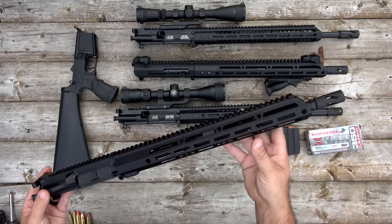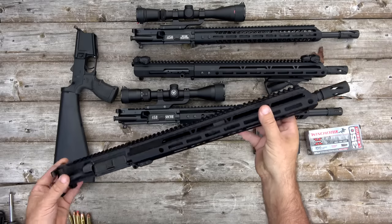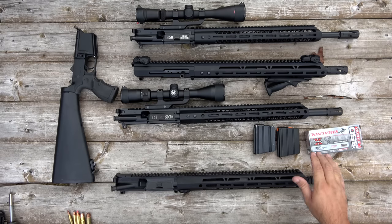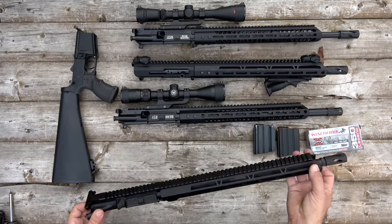I requested that they send me over a 350 Legend so that we could take a look at it. We're getting mighty close to deer season here in Kentucky, and I know a lot of other states are getting close too. Some states have adopted laws allowing the use of straight wall rifle cartridges where before you could only use a shotgun slug, and that's where the 350 Legend comes in. It was designed to meet those requirements, giving people another option.